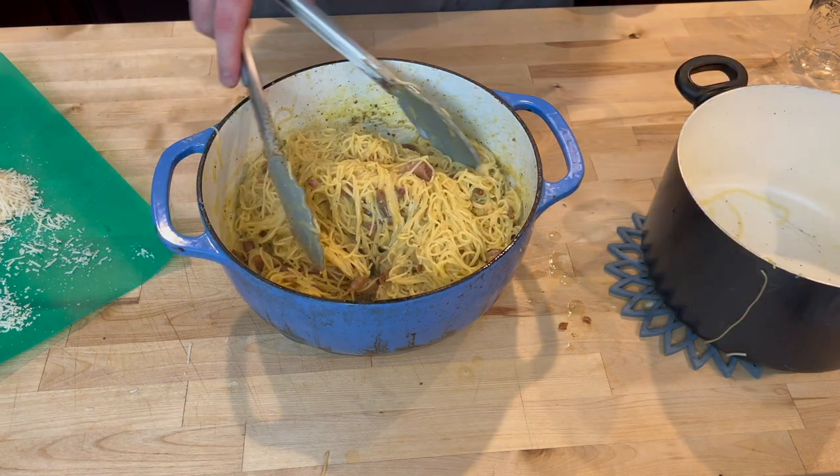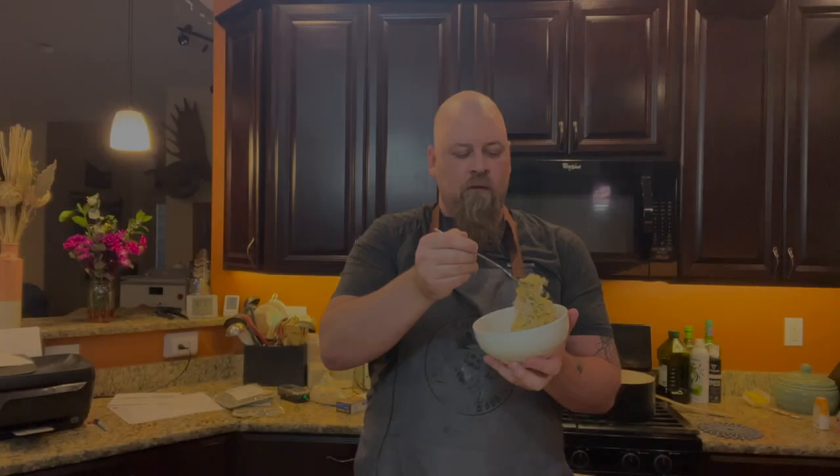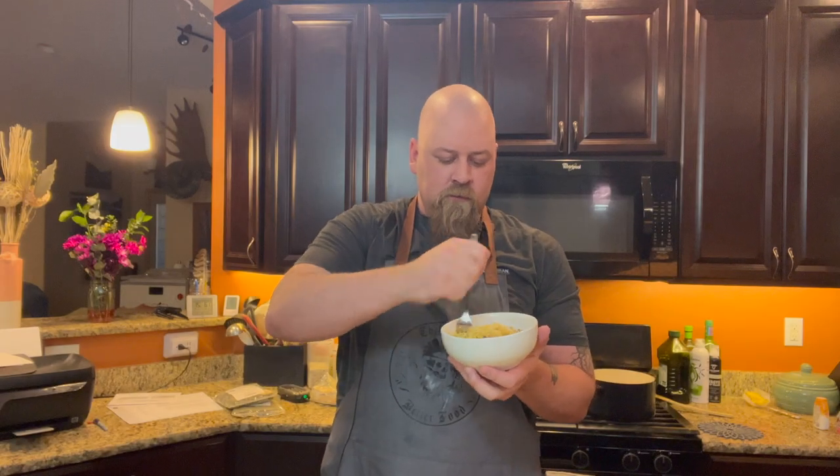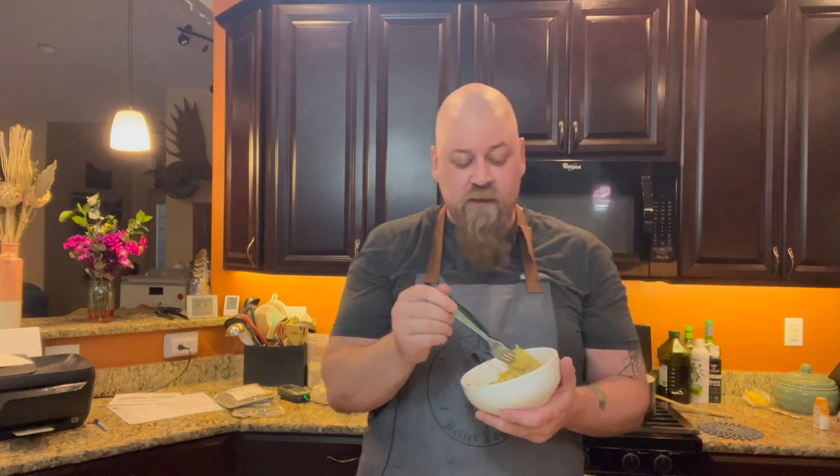Alright, and all there is to do now is go ahead and serve it up and give it a try. A little bit of the noodles. Oh man, that is good. That is fantastic. That is delicious.